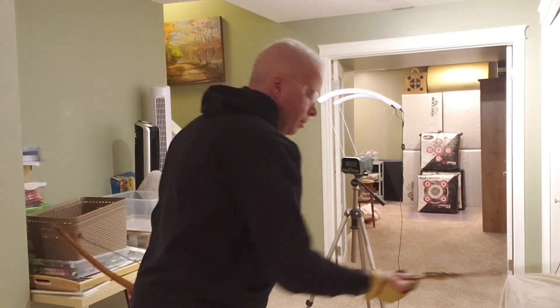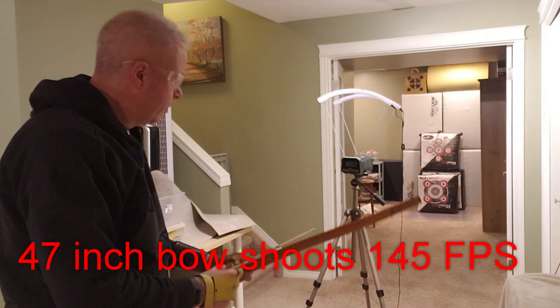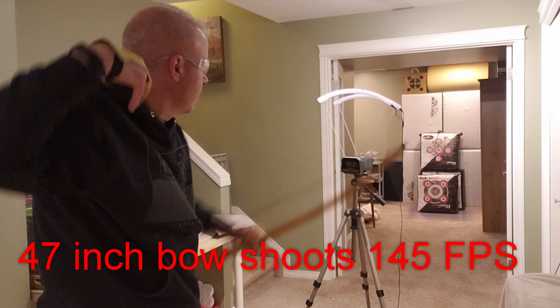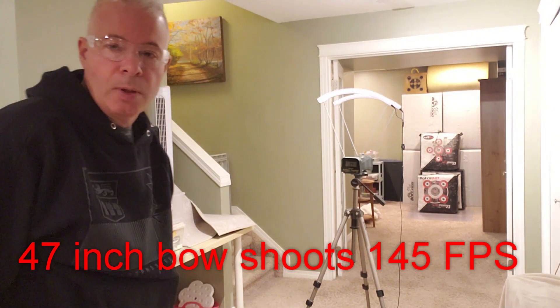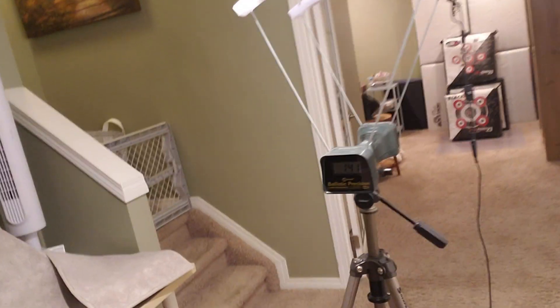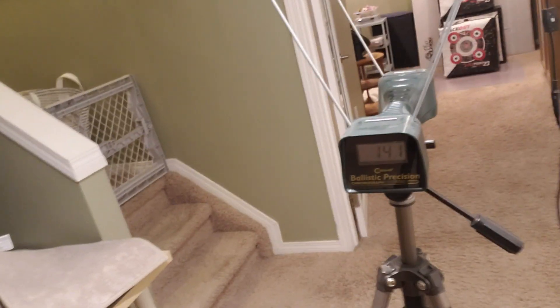145 feet per second. 141 feet per second. Let's zoom in and take a look there — we'll do it the old fashioned way, I'll move the camera so you can get a reading there.